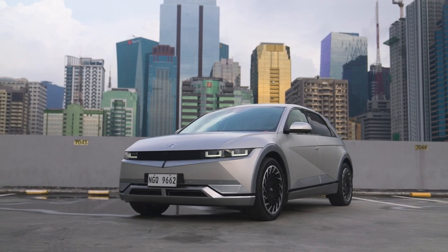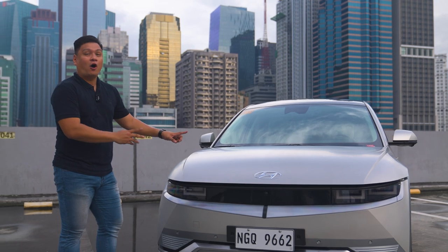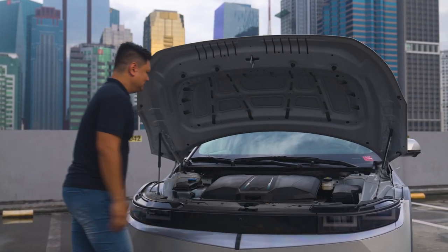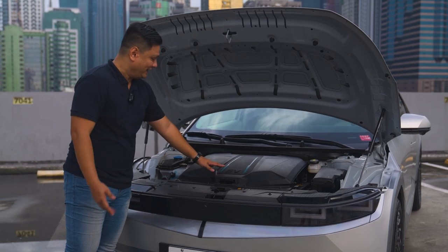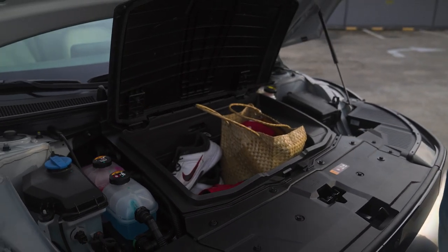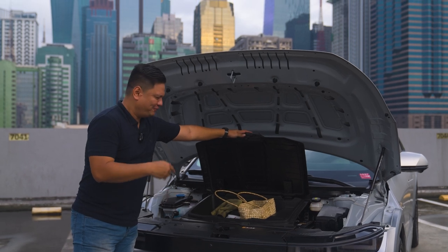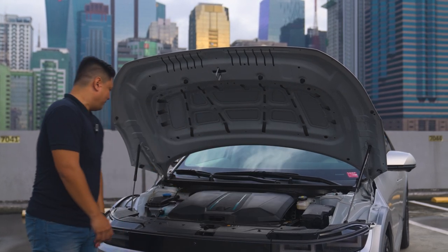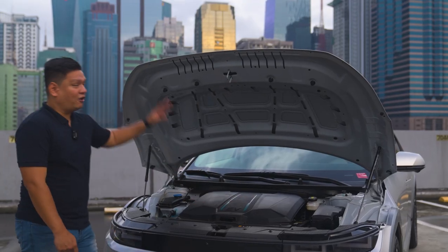Since we're seeing a lot more EVs on the road, get used to the fact that under the hood you won't find any engine — instead, more cargo space. It's called a frunk, or front trunk. It says 'EV' right there, so in case you're mistaken and open it looking for an engine, it'll scream back at you. This is your frunk. You can also find all the fluids here to make your car easy to maintain, and this is probably my favorite feature of modern EVs.